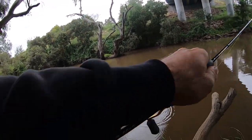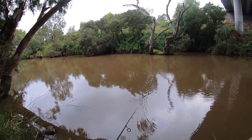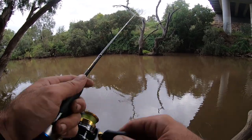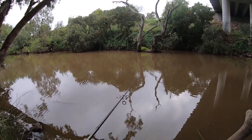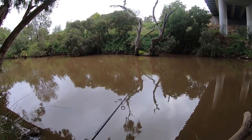I don't know what it is with this Tiemco but it's just got no good juju about it at all — just not getting hit, never been hit. Some lures just attract fish and some don't, and this one just doesn't seem to.